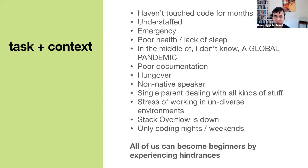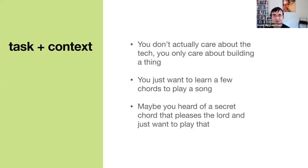All of us can become beginners by experiencing these hindrances — we enter the same context as a beginner. This is why I think it's important to iterate on tools and resources to make them beginner-friendly. There are also other context differences: maybe someone doesn't actually care about the tech; they only care about building the thing. Using a guitar metaphor, maybe someone doesn't want to master guitar — maybe they just want to learn a few chords to play a song. I think that's totally valid.